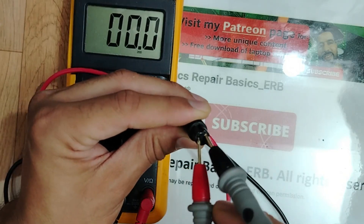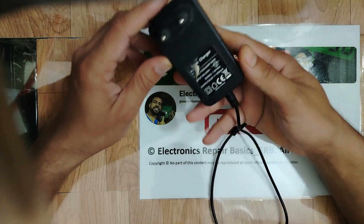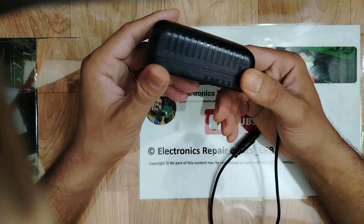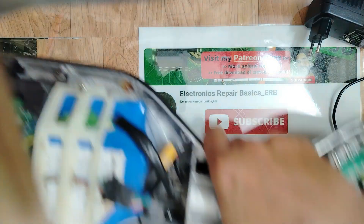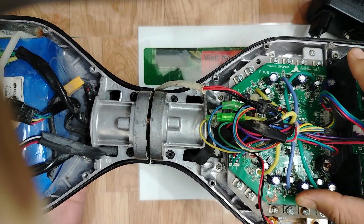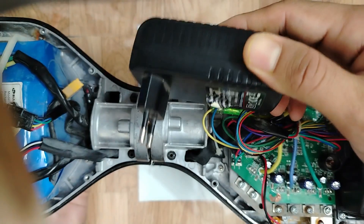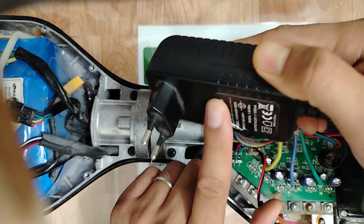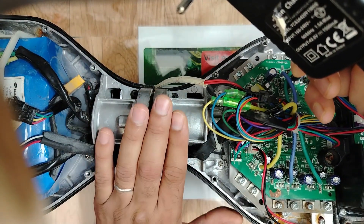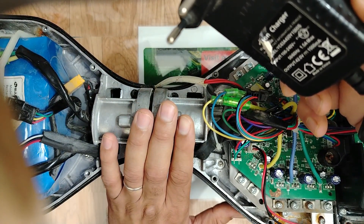Welcome again my friends. This is a charger adapter for the hoverboard smart balance wheel. This hoverboard here has failed and I want to repair it, but unfortunately the charger has also failed. So I'll go first to repair the charger and then continue repairing the smart balance wheel. Let's get started.